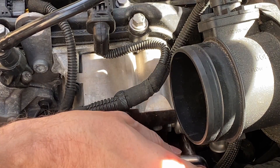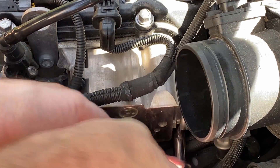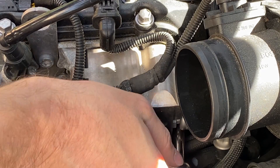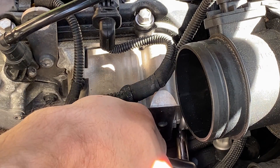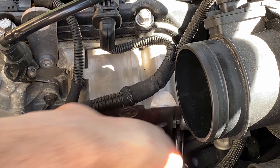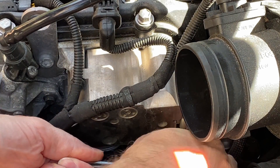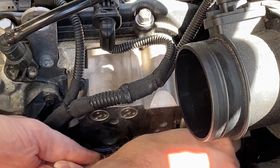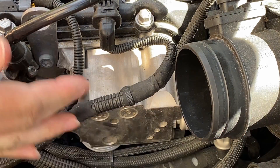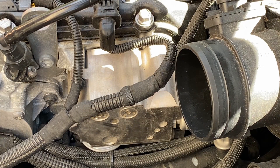Also, there's an electrical connector we'll have to unplug on this side too. It feels like bolt three is going to be easier to get after I take the fuel line off, but you can get it — I just did, it was sort of at an angle. Anyway, it's probably easier to take that fuel line off first, so let's do that next.